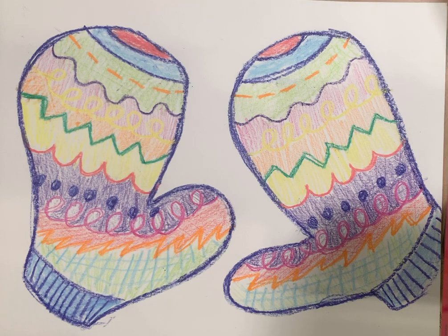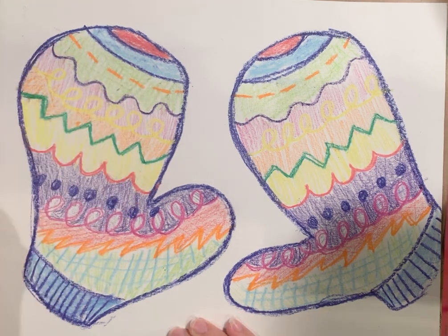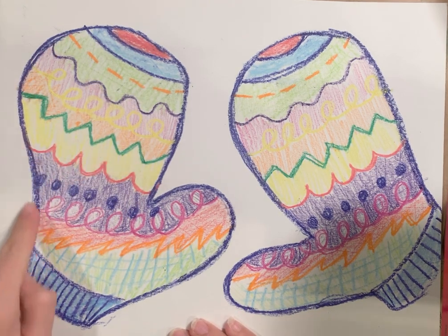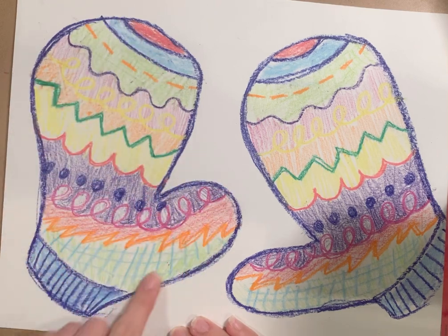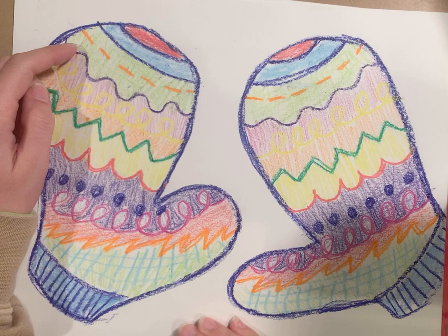Hello artists! In this lesson we will learn how to draw mittens, but mittens with fun lines on them. So first let's look — we have this mitten shape, but now let's look at the fun lines that I drew on top of it in my example here.